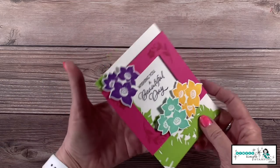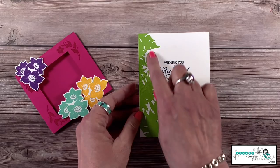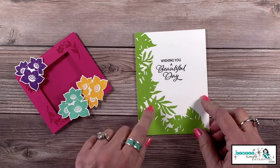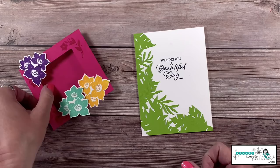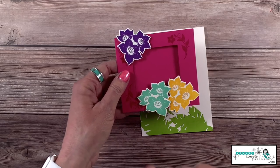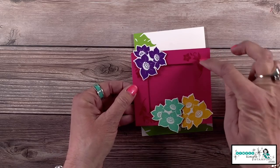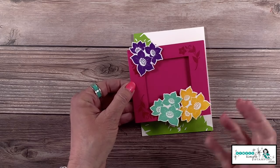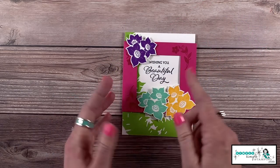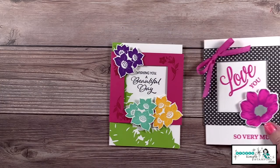Now let's talk about the 'wishing you a beautiful day' card using Tranquil Thoughts. Look what happens when you slide it out — that die is from the Tranquil Thoughts bundle and there's all kinds of fabulous detail on it. On my belly band I stamped the trio of flowers in three different colors: mango melody, coastal cabana, and gorgeous grape. My outside is in melon mambo. I stamped flowers in the corners and left the back plain. That sentiment is also from this stamp set — just one stamp set for that whole fabulous card.